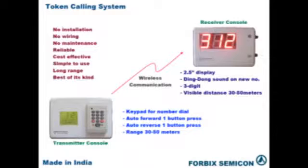Welcome to the video demonstration of Token Display System. This basic model consists of a keypad transmitter and receiver. The system works on wireless RF technology. The range of communication is within 50 meters.